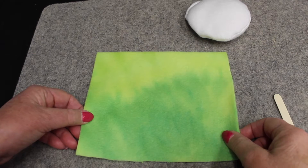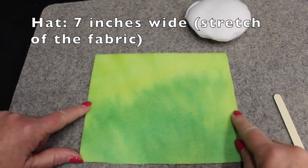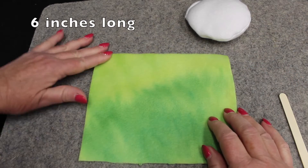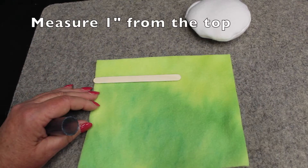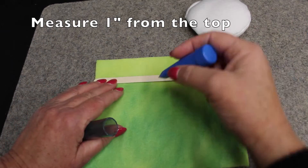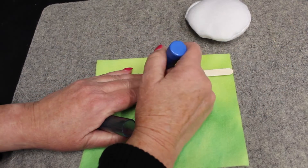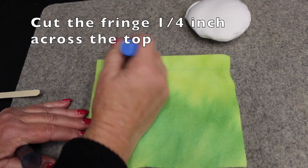We're going to make the hat for the snowman. I've cut the fleece so it is seven inches wide with the stretch going that direction, and six inches long with no stretch on that side. I'm going to measure one inch from the top, make a line, and cut little lines just to fringe it.